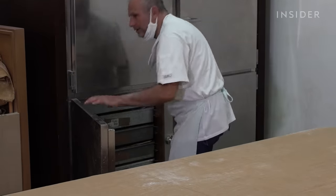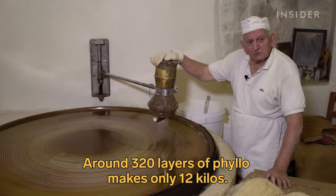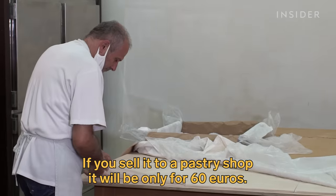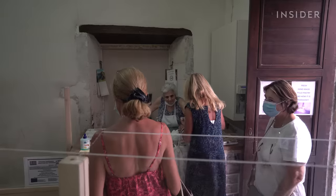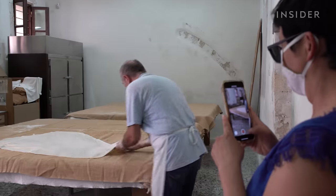But all this work doesn't guarantee big sales. When the phyllo is made — 320 sheets, 12 kilos — it sells for just 60 euros. So the family's profits rely mostly on the sweets sold to tourists who come in curious to see how phyllo is handmade.